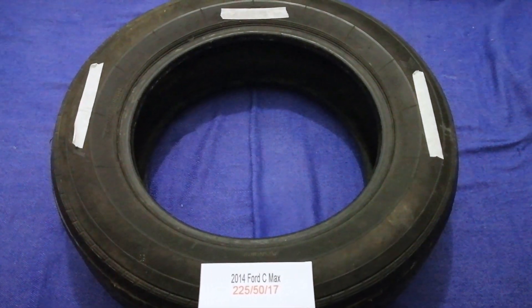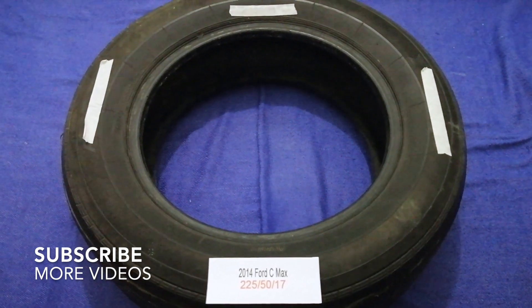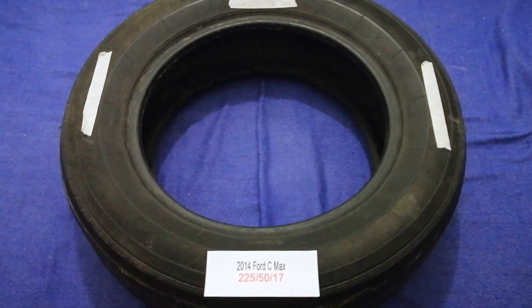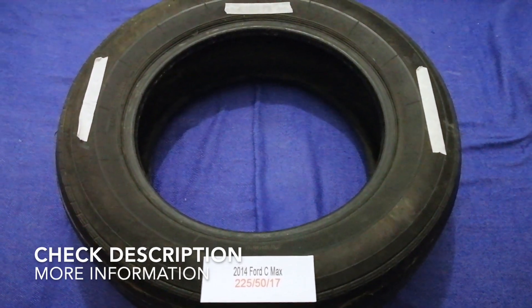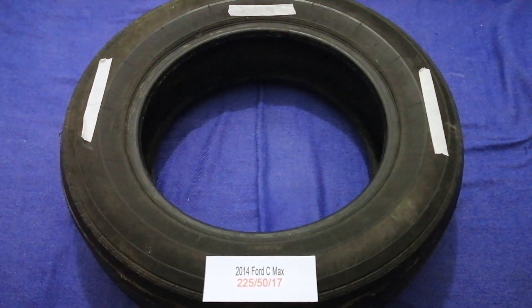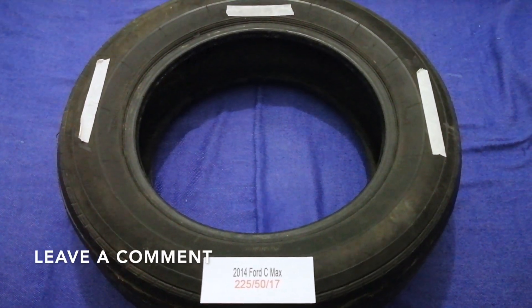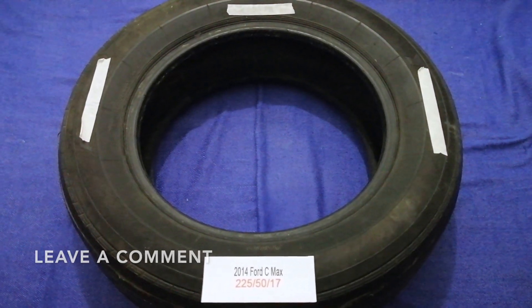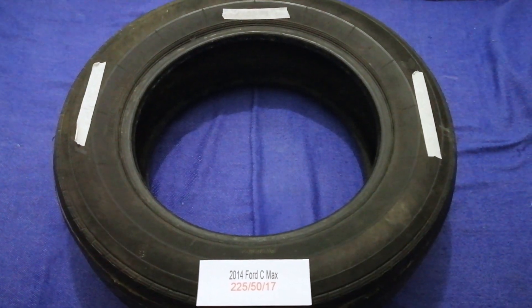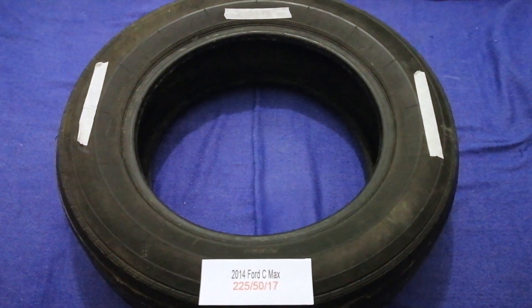Hey guys! Welcome back! Today we are going to talk about the tire size for the 2014 Ford C-MAX. And if you are looking for the tire size for your 2014 Ford C-MAX, I have already looked it up. Just check the video description, and I will try to leave the info there as well.